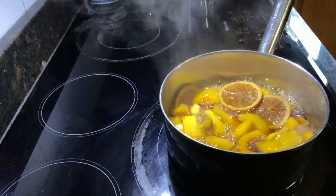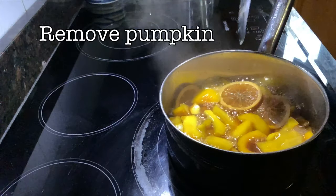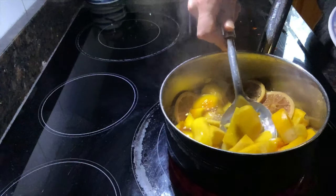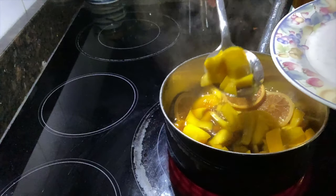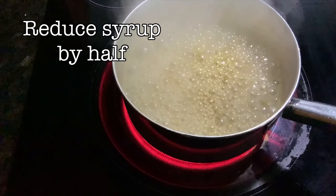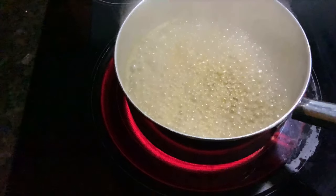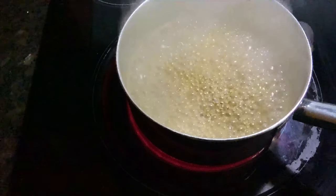After the 30-minute mark, remove the lid, get a slotted spoon and a nice plate, and scoop out all the solids — pumpkins, oranges, cinnamon. Then turn up the heat and reduce the syrup to concentrate the flavor and make it nice and sticky. Once it's at a vigorous boil, reduce the volume down to about half. At that point it'll be thick and syrupy enough to add to our pumpkins. If you go beyond that it can burn and get extremely bitter, so keep an eye out.